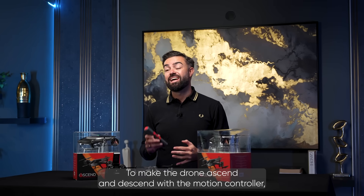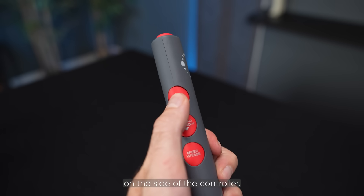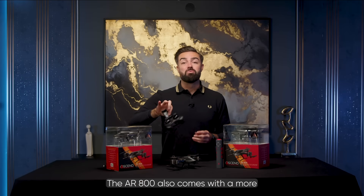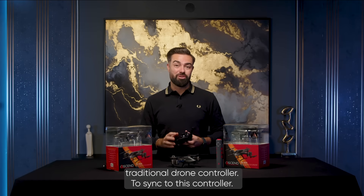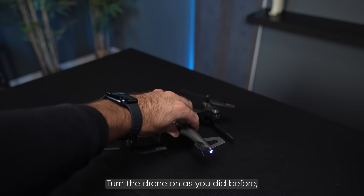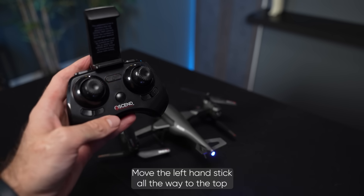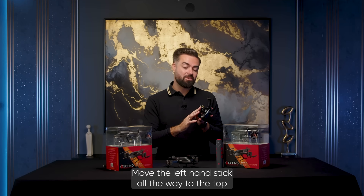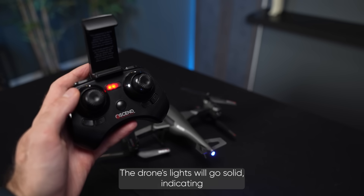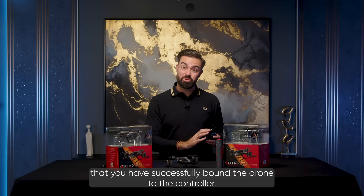To make the drone ascend and descend with the motion controller, you have to press the ascend or descend buttons on the side of the controller. The AR800 also comes with a more traditional drone controller. To sync to this controller, turn the drone on as you did before, then hold the on button on the controller. Move the left hand stick all the way to the top until you hear a beep and back to the bottom until you hear another beep. The drone's lights will go solid, indicating that you have successfully bound the drone to the controller.